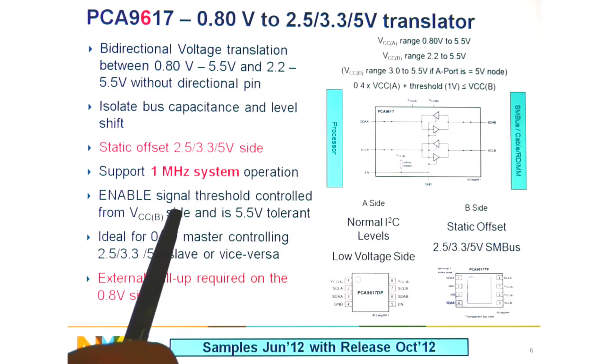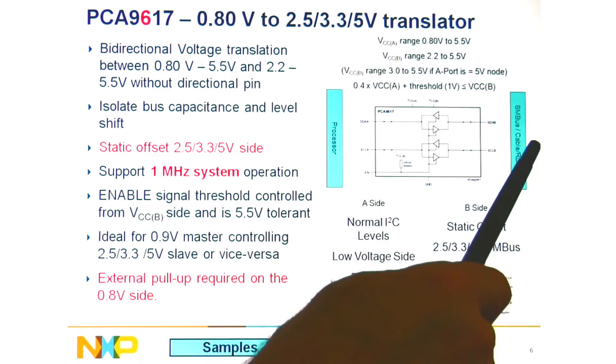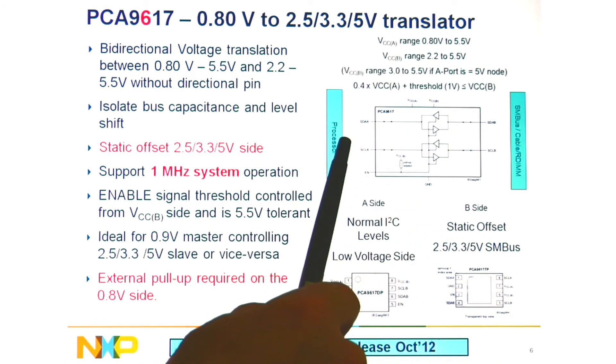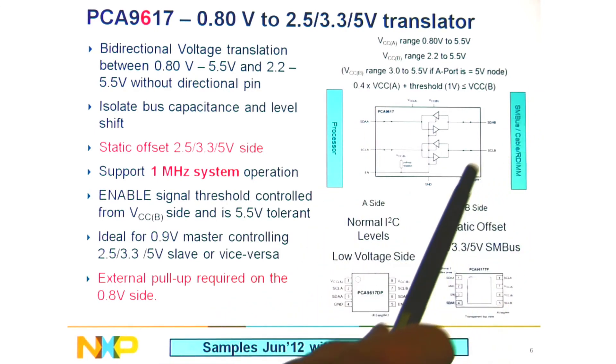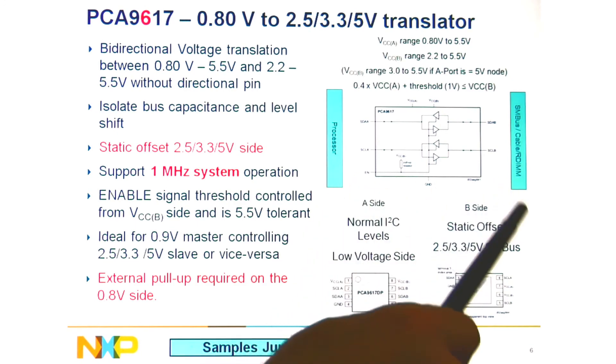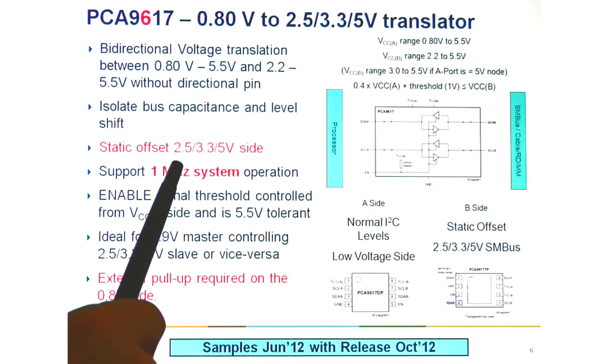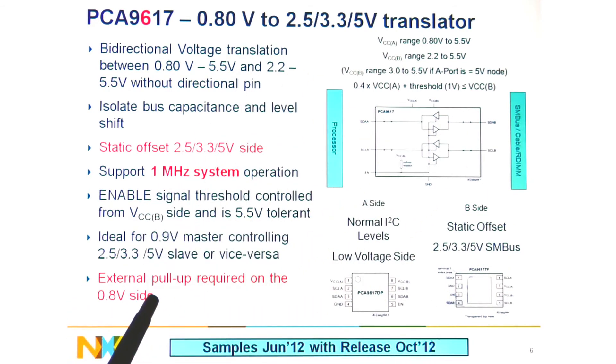This is an overview of the 9617 processor to SMBUS side. For the specific DDR4 Grantley applications, it's going from 0.9V to 2.5V. There are no offsets on the low voltage side, and there's a static offset on the high voltage side needed to control the direction of the device. The 1MHz operation requires external pull-ups on both sides of the device.